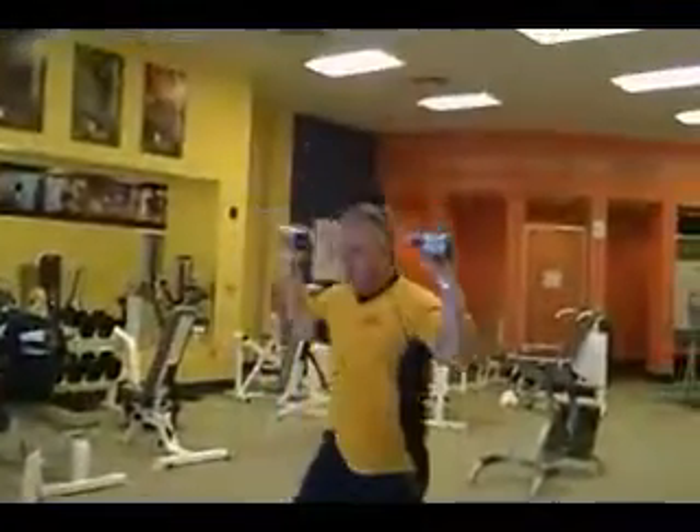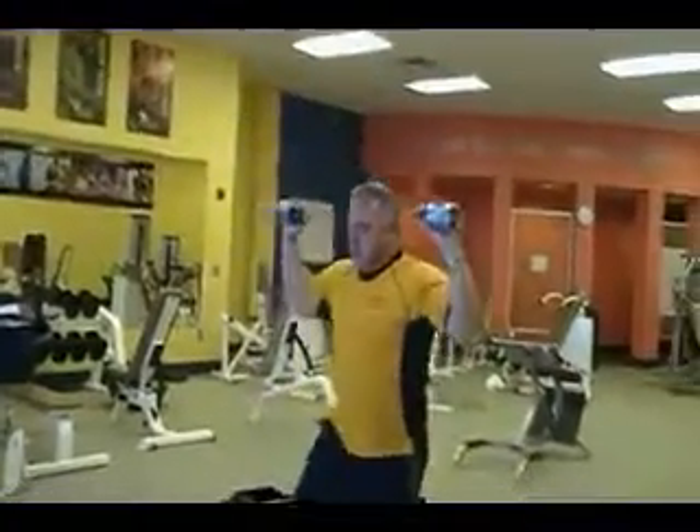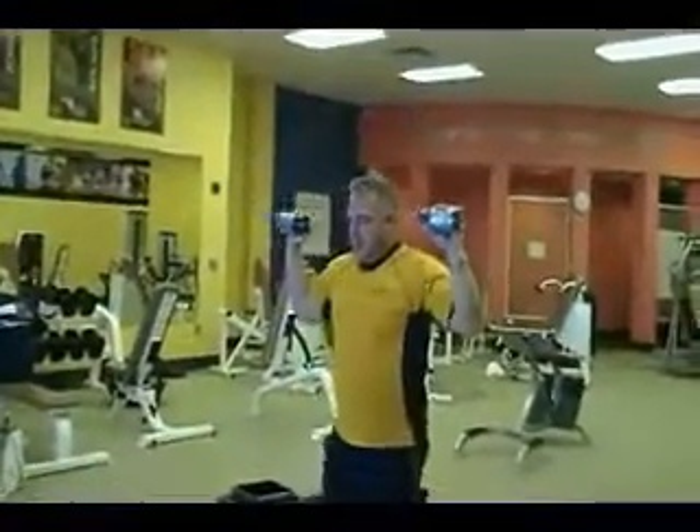This is the high knee press. Start with one leg high, kick it up just hip high while raising your Coke bottle or soup cans.